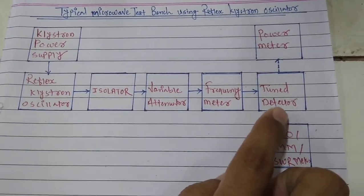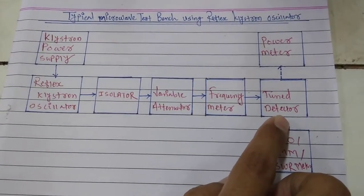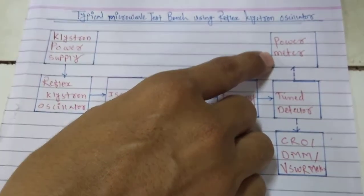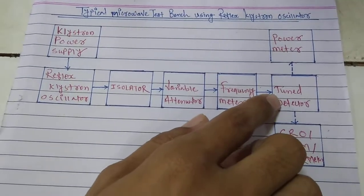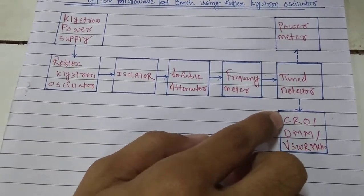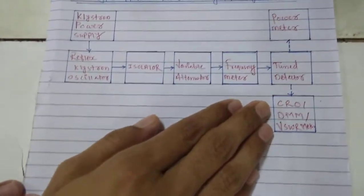Followed by that we have a tuned detector which demodulates the microwave signal and modulating signal. We can use a power meter — if we are using a direct X-band power meter then the detector need not be used. But if we are using a CRO, digital multimeter, or VSWR meter, then we have to use the tuned detector. So we have different options to use as output instruments.